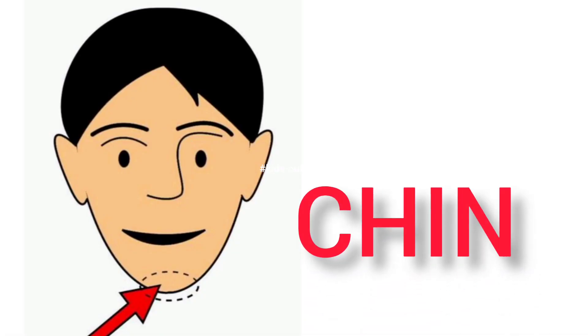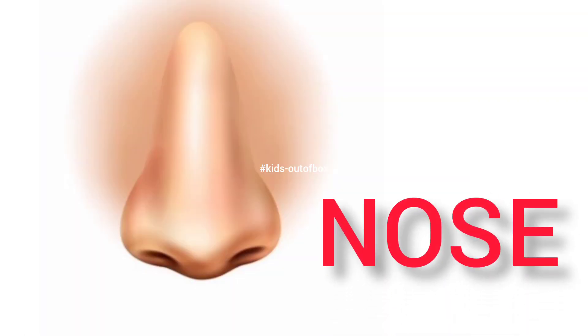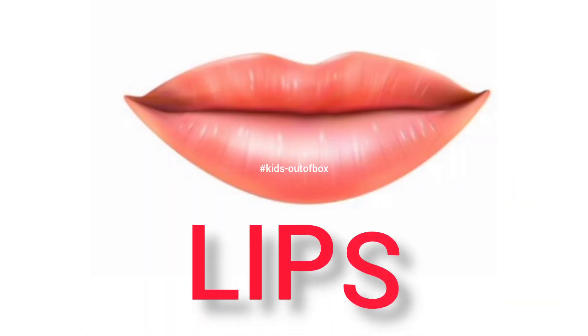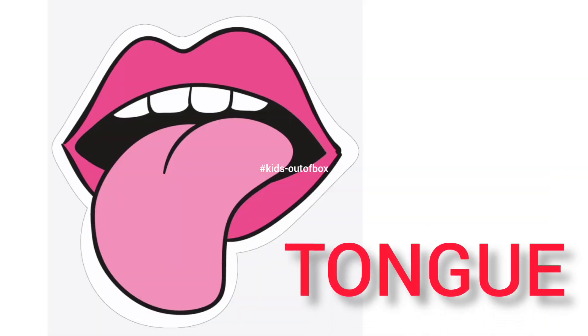Chin — this is my chin. Nose — this is my nose. Ear — this is my ear. Lips — this is my lips. Tongue — this is my tongue.